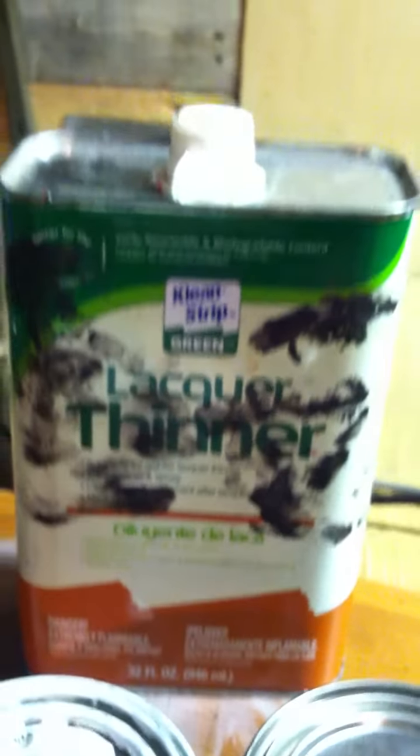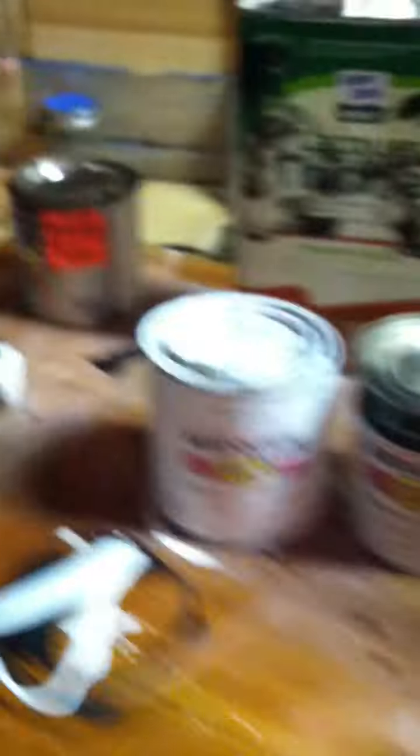My dad was like, why didn't you get the small one? And I was like, that's so small — it's smaller than this one, which is the eco stuff, that's like ten bucks. That's all they sold at Pep Boys. Get working on some stuff and clean up.